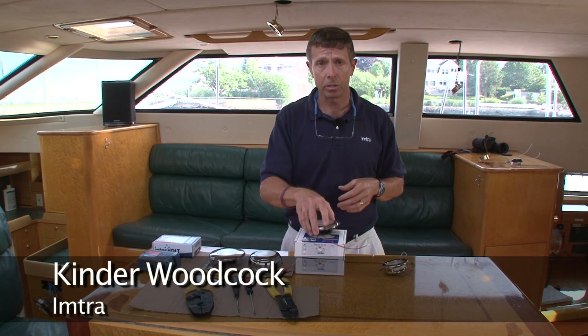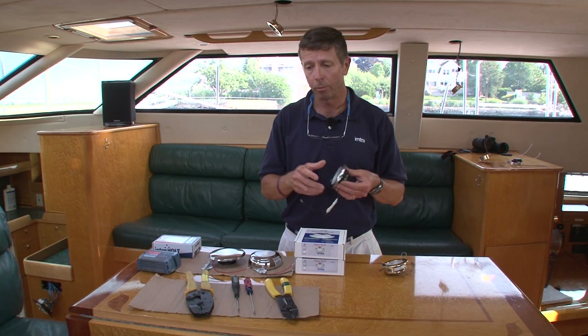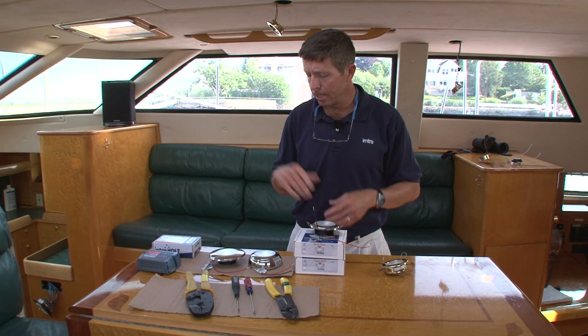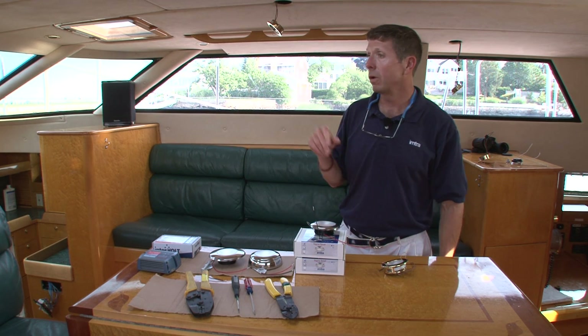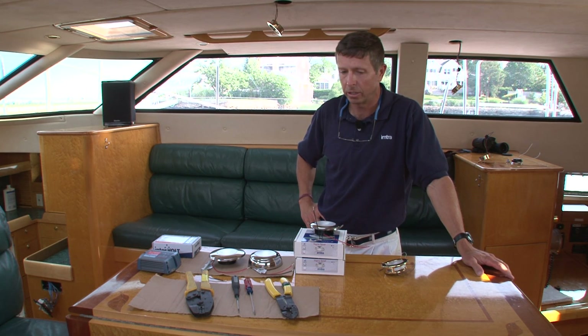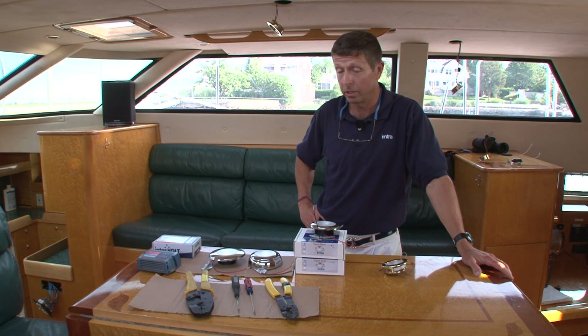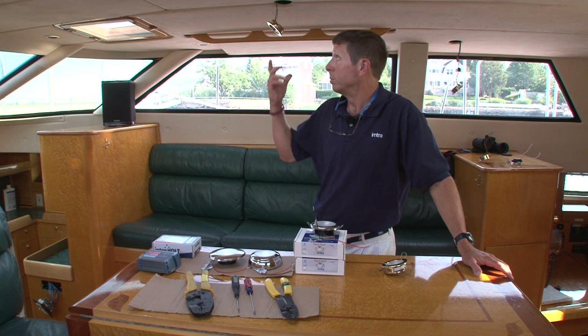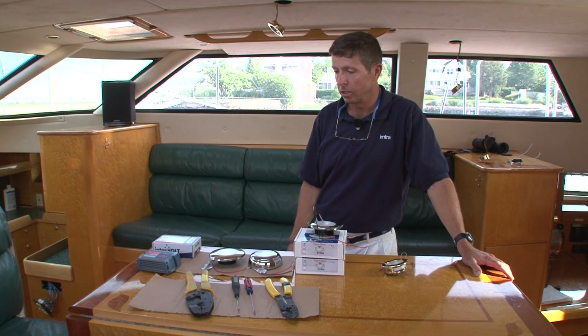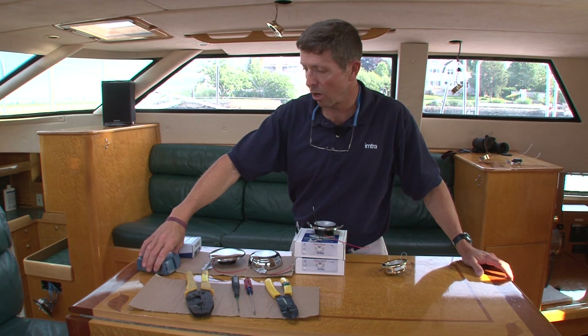Because they're fully dimmable, you can control the light output just as easily as you could before. The halogens on this particular vessel here, and a lot of other vessels of this vintage and even today, would obviously be dimmed with a halogen dimmer — a digital halogen dimmer is pretty common.